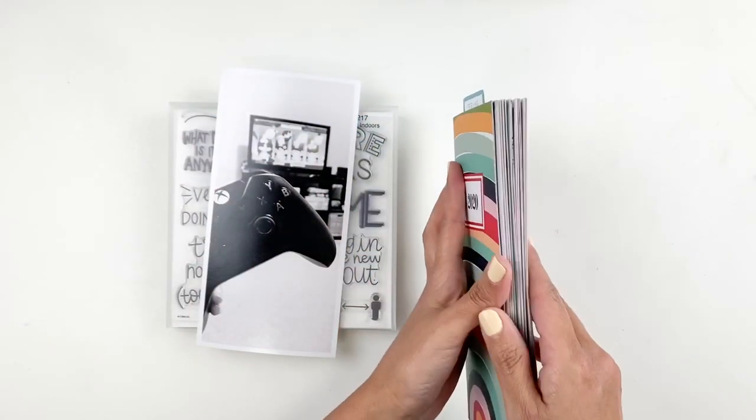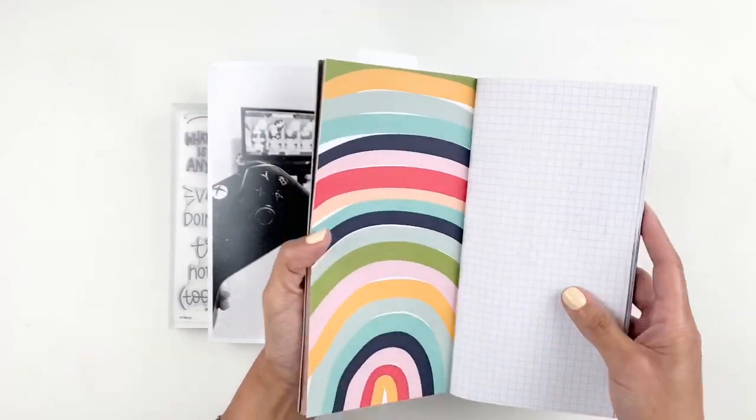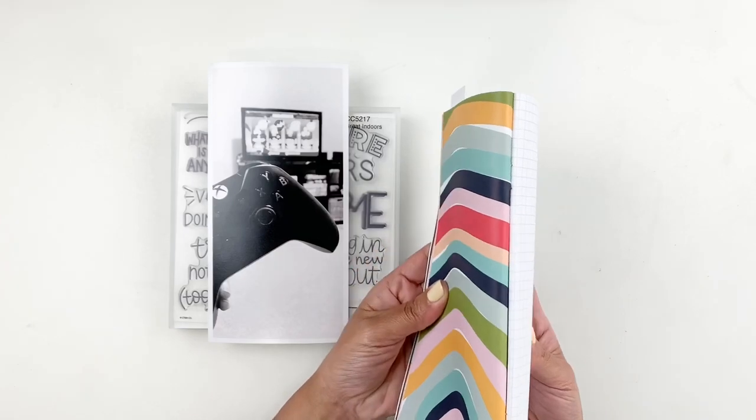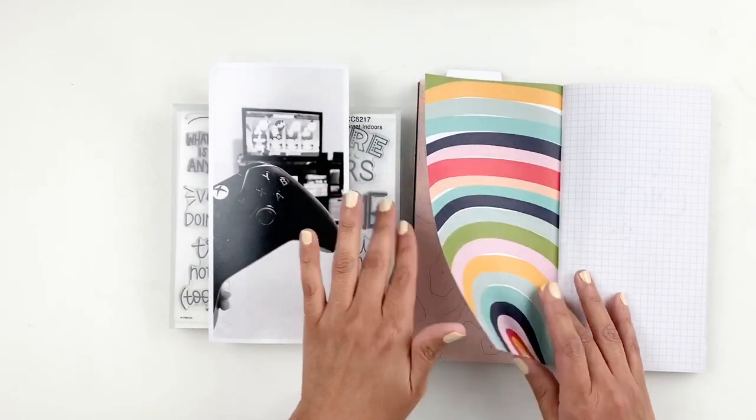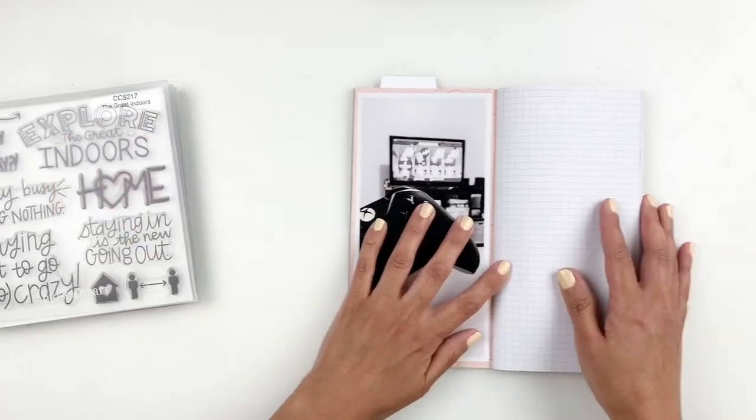Hi everyone, this is Hibba from My Little Journal and today I'm going to be working in my traveler's notebook. This photo I'm going to be documenting is just a photo of the kids and I playing games and trying to keep ourselves busy while we're staying at home.